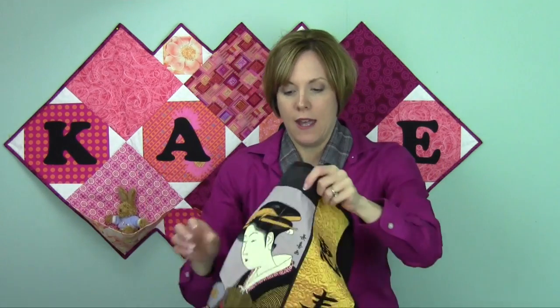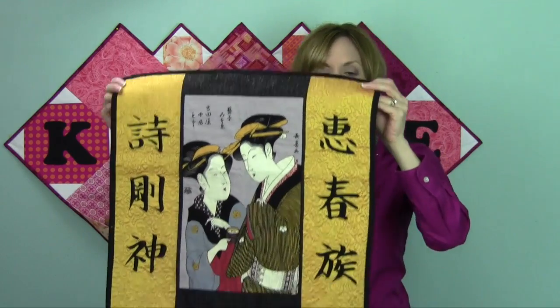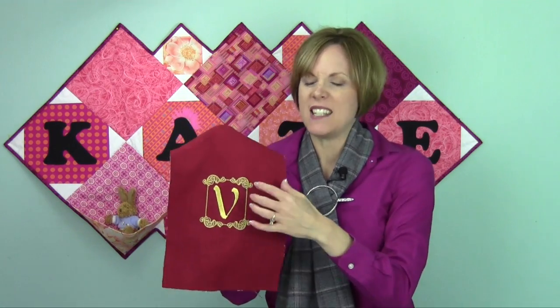This is actually a monogram in another language — I have no idea what this actually says. It's just fun. It is classy the way the characters symbolize something. This is a leftover sample from something I did for a friend — just a really pretty letter and border that I found. This spelled out an entire banner that was appropriate for the event that I gave it to.